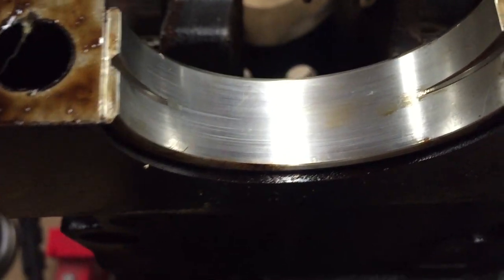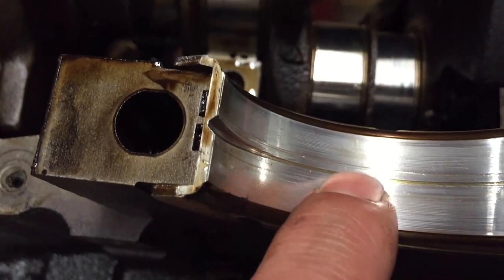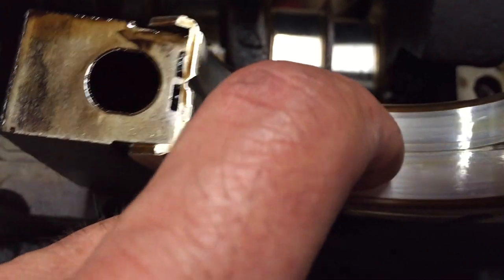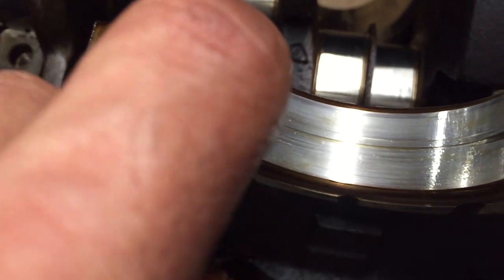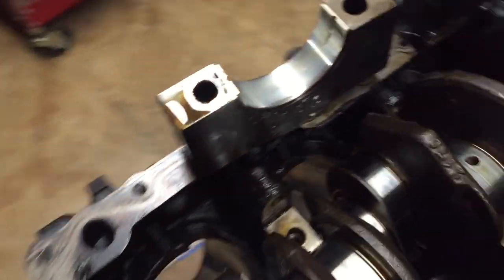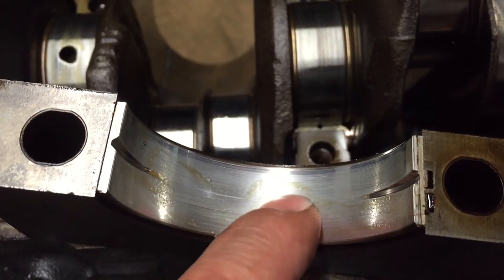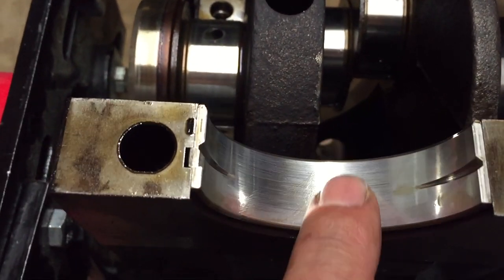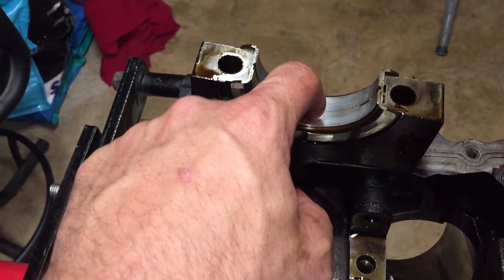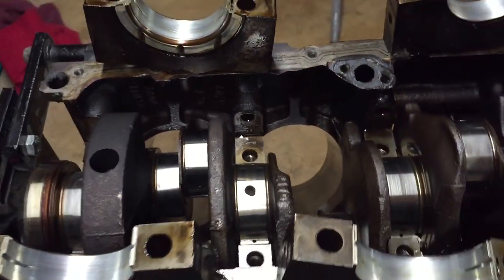This is the first bearing — doesn't look too bad, just a tiny bit of scoring, still not bad at all. The second one back is pretty bad — there's a big gouge going around. I don't know if that's supposed to be there for the oil since it lines up with the oil tab passages. The third one feels pretty good — it has the oil groove but it ain't gouged at all. They all have the oil groove. It's just that middle one with the big groove in the center. I can feel other little grooves next to it, so maybe something got in there and tuned it up a bit.